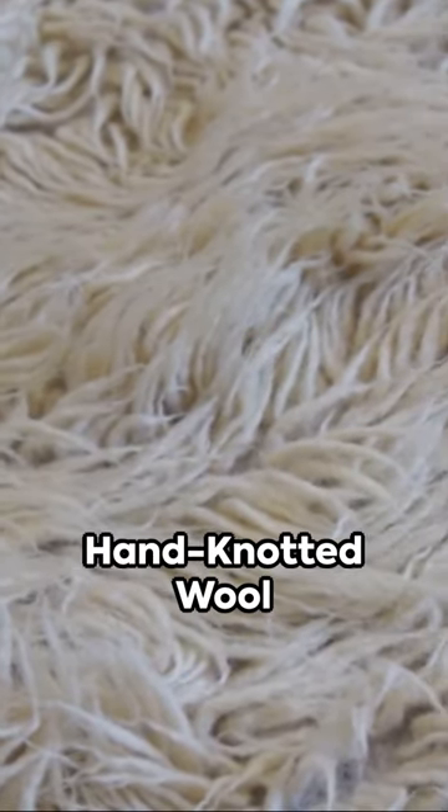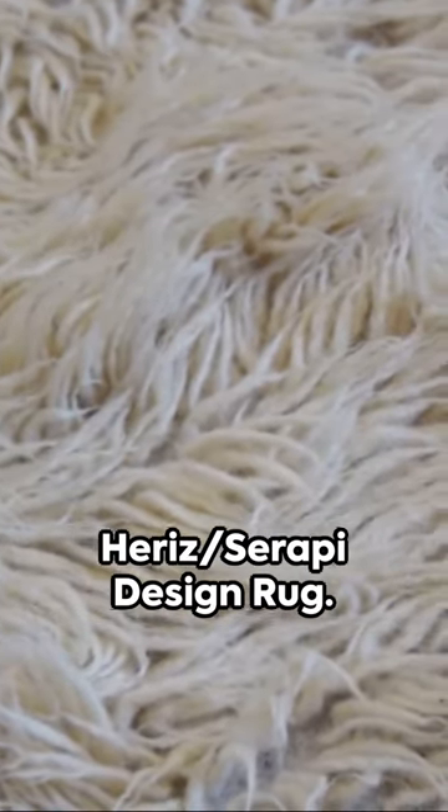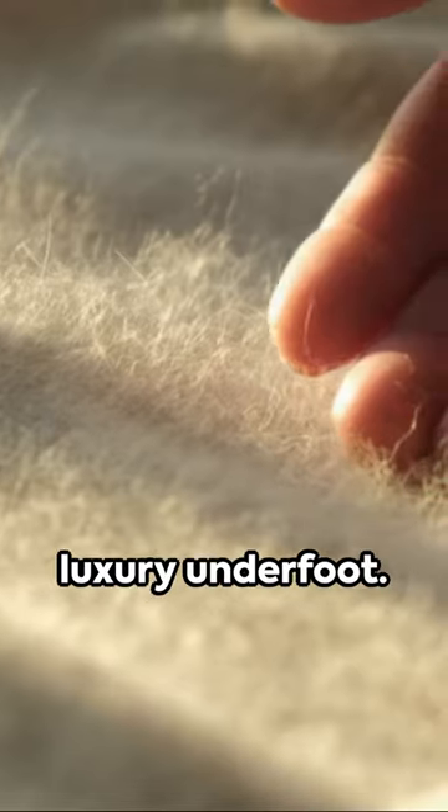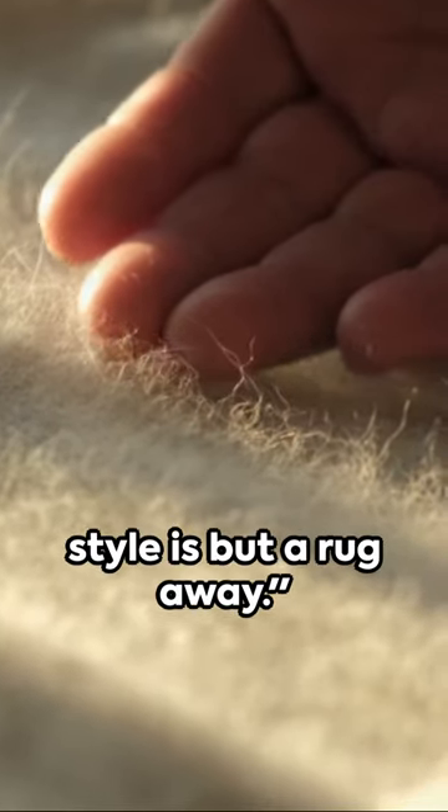The EORC hand-knotted wool Hariz Serapi design rug, a legacy etched in wool, a treasure for your home. Experience the difference, feel the luxury underfoot — your sanctuary of style is but a rug away.